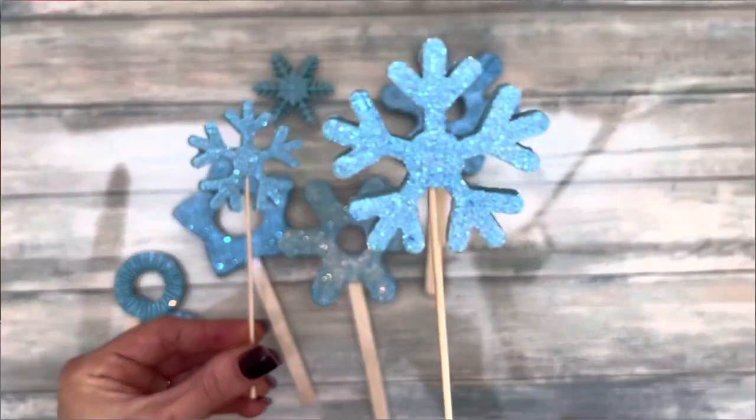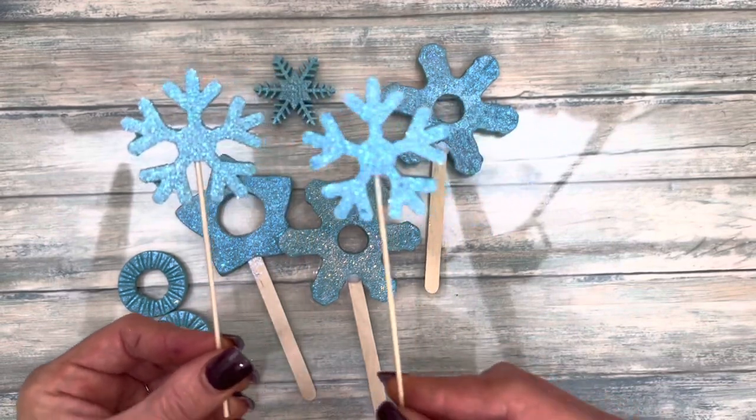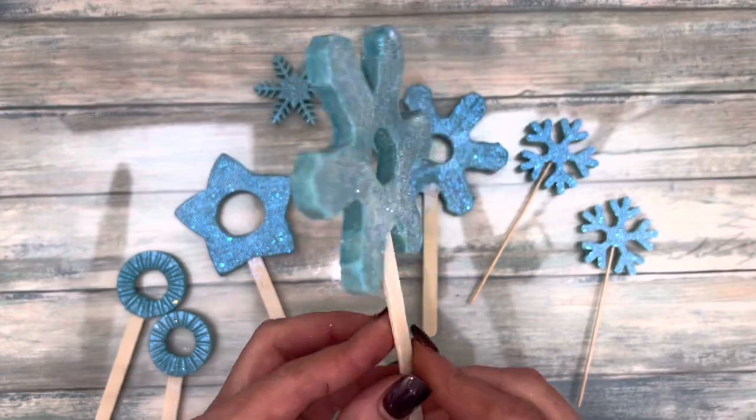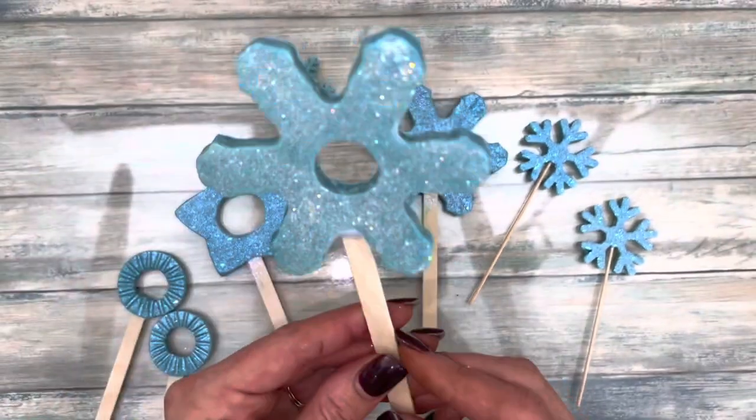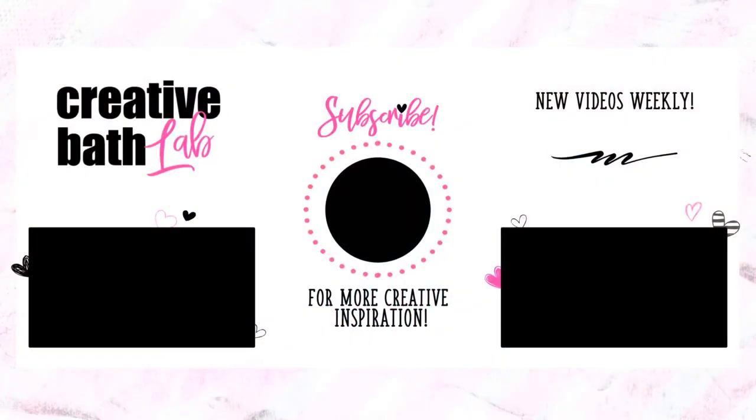I apologize, this tutorial is so late. I wanted this to be Christmas or winter themed, so I created an entire tutorial on snowflake wands. But I wasn't satisfied and I knew I could make them better, so I did. I'll see you in the next video.